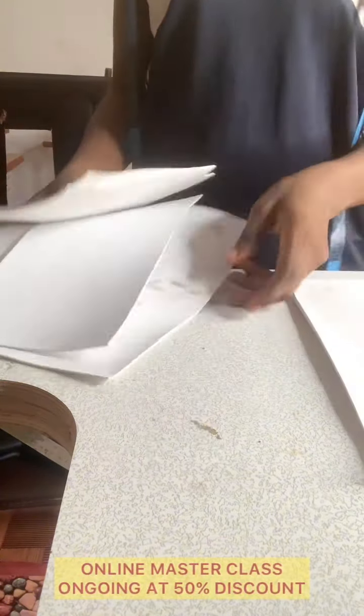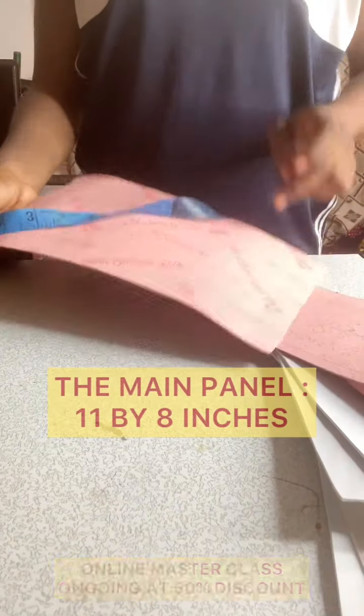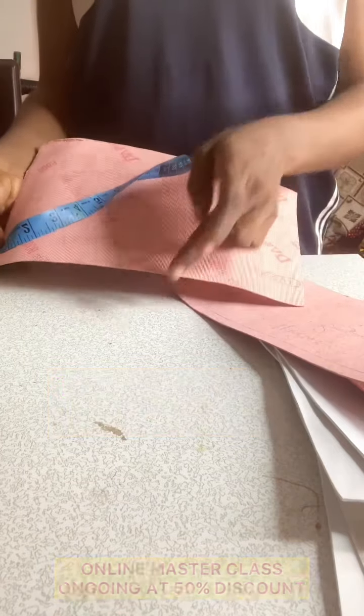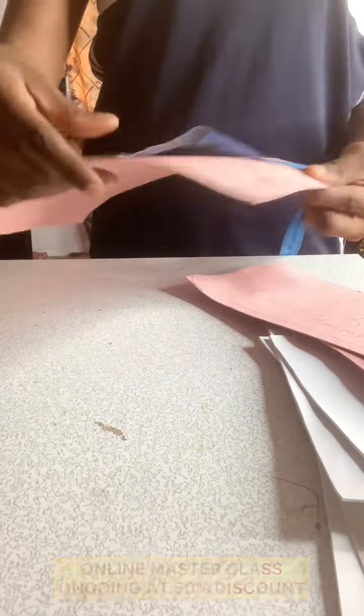These two panels are for the front and back of the bag. This one is for the flap, this is for the base, and finally we have the gussets which are two. For the main panel, the measurement is going to be 11 inches by 8 inches — the width is 11 inches and the height is 8 inches. You need to cut out two pieces for the front and the back.